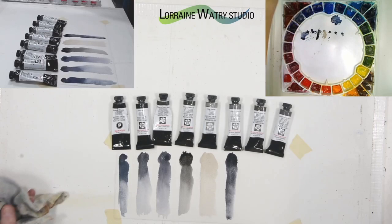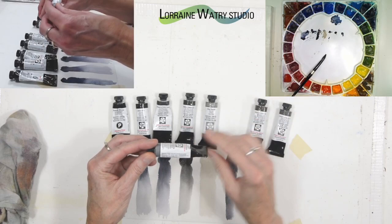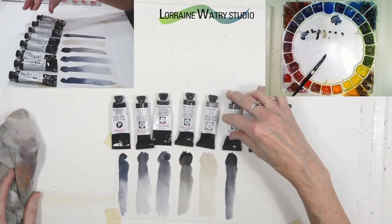The pigments in Joseph Z's cool gray are cobalt, turquoise, quinacridone violet, and lamp black. The next one is Joseph Z's warm gray.